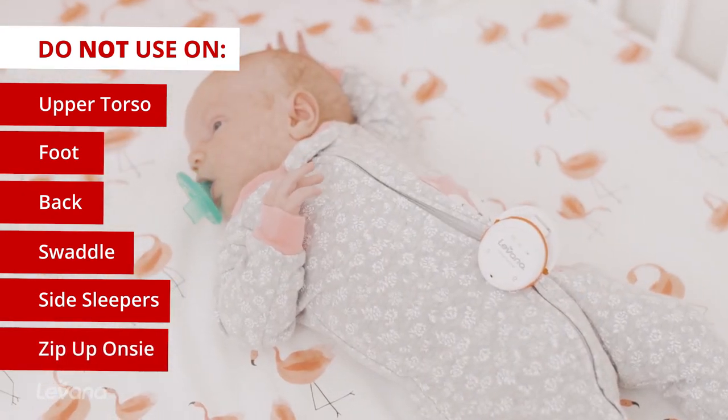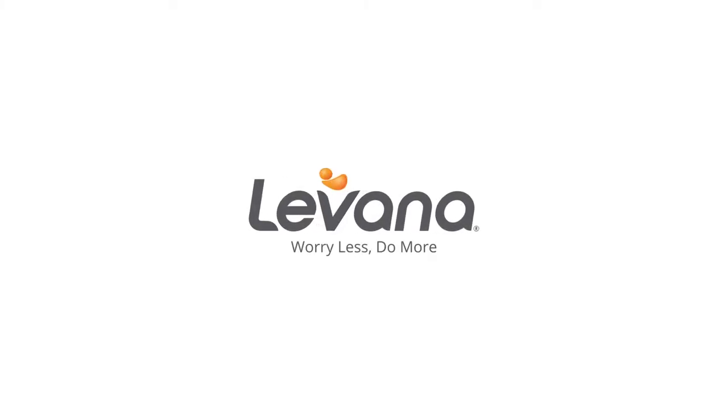For more helpful tips and resources, visit mylavana.com. Worry less. Do more.